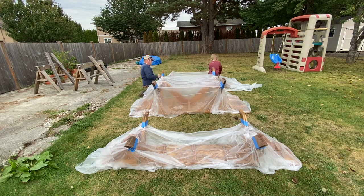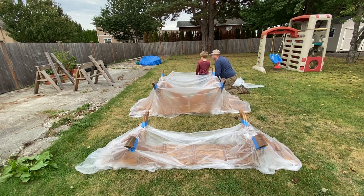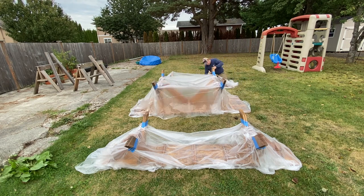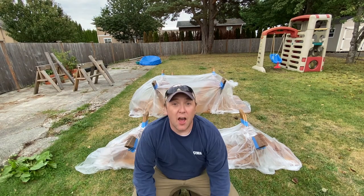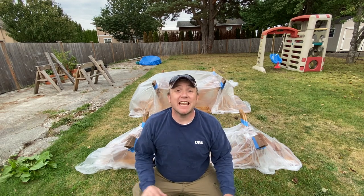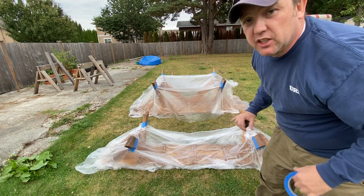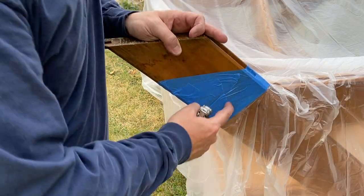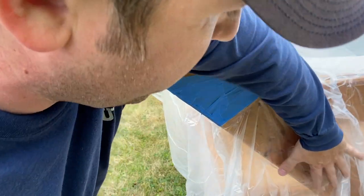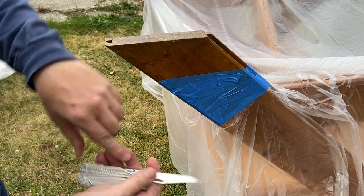So the biggest part about this job, honestly, is just not getting this stuff everywhere. Getting it all taped off, making it all set up and look good — that's what this is about right now. For this big table and these legs, I got them that way, but I really wanted to do something a little bit more special with them. I'm just going to take my knife and cut out a section here.